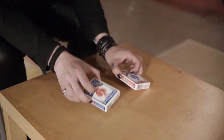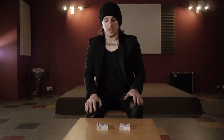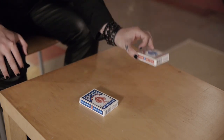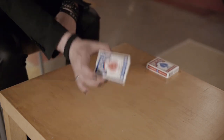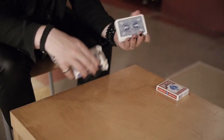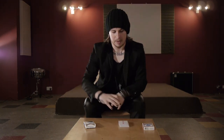I've got two decks of cards in front of me. We're going to imagine one of these is a prediction deck. The spectator has chosen to use the blue cards themselves. They take the cards out of the box and stick them down on the table.